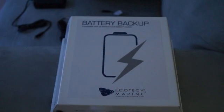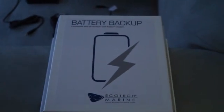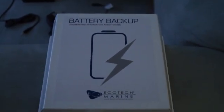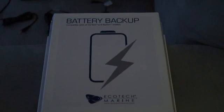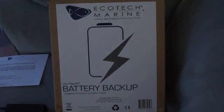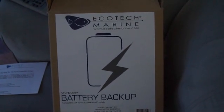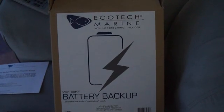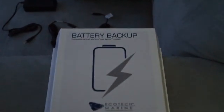Since I spent about $470 on the powerhead, might as well spend the extra $170 to have the whole setup done right. I really recommend this to anyone who doesn't have it. Like I said, my power fell off for three or four hours last time and it stressed some of the corals - nothing died, but if it had been longer I would have had problems.